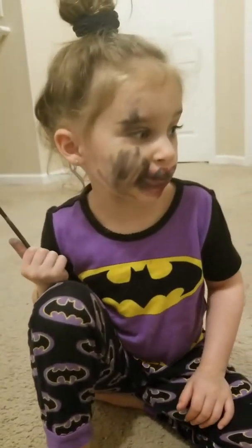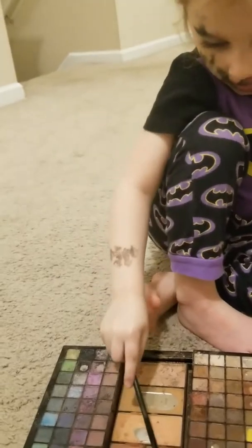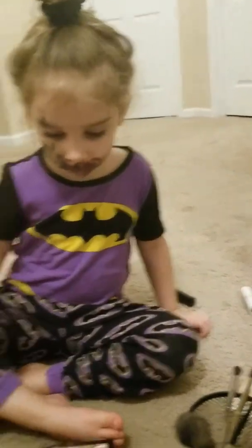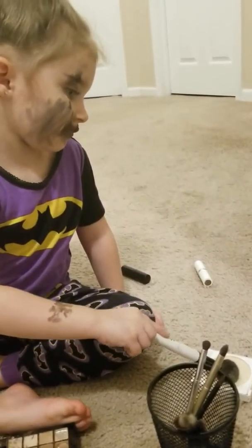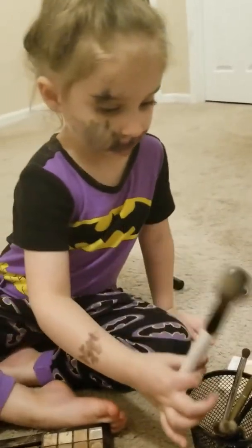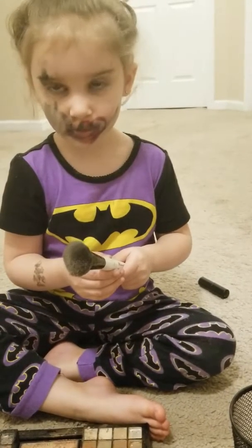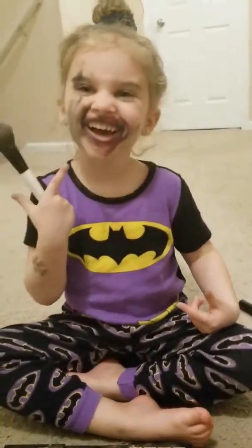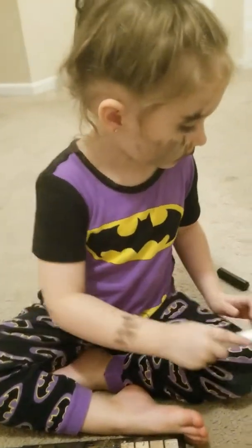Yes. No — that's Caroline. Oh, just Caroline. Do you like doing makeup? You know, I used to do this for a living.